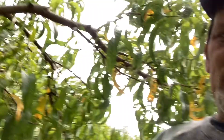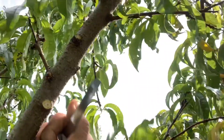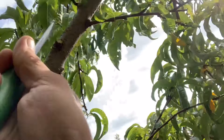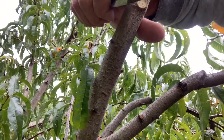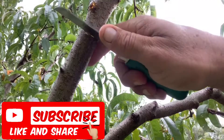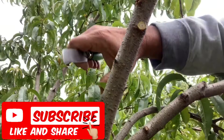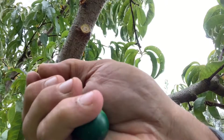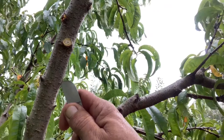First I'm gonna take some of these small ones and slice them off — just like that. Take my knife and cut around it, probably about three inches or so, just enough to score the bark. Then take my knife and come right down it like that.